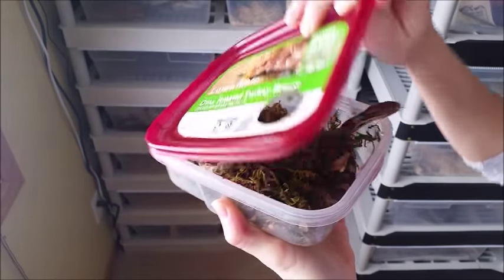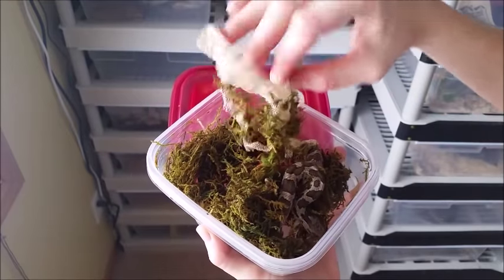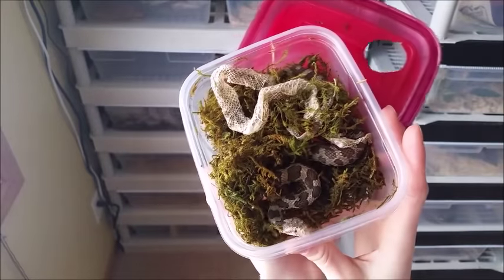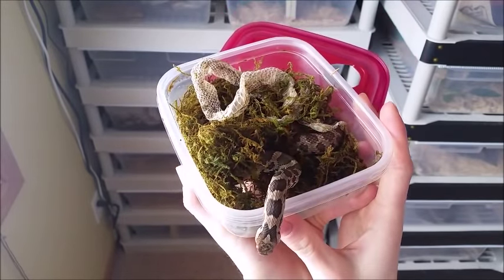He already shed just last night, and as you can see it's all in one piece — a little stuck to the moss, but that's okay. Once your snake figures out how to use a humidity box, you will have perfect sheds every time.